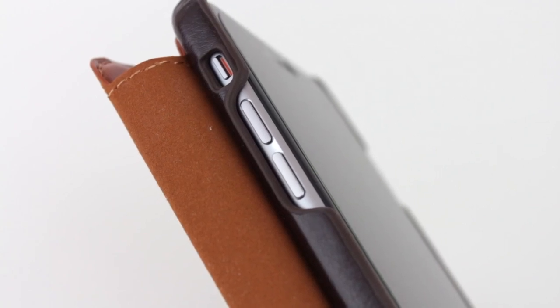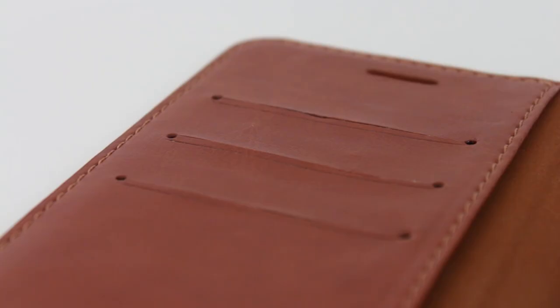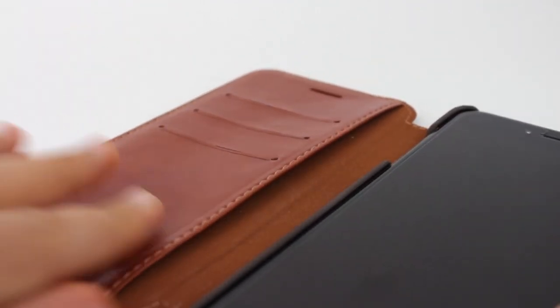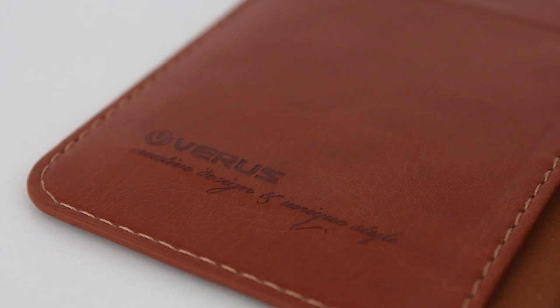Once the case is open, you have access to the volume buttons, three slots for cards, and a huge pocket. So not only is this case beautiful, but it's also functional as well, and you can use it as a wallet if you want.